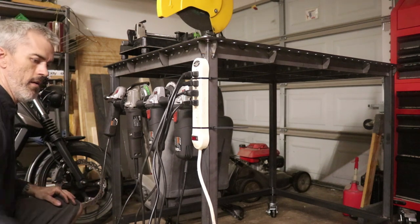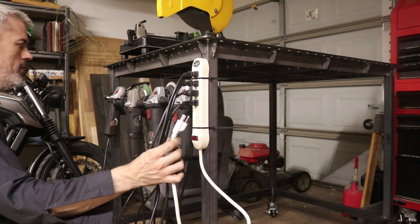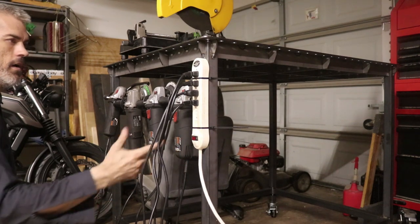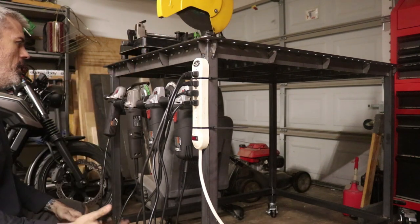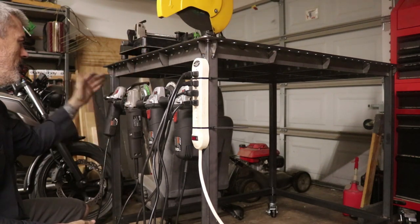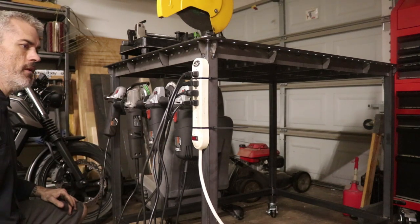There it is! Now all I have to do is plug this one outlet in and I can pull all these things off, grind, use a flap disc, wire brush on the table — just by grabbing the stuff off my rack here and going to town.